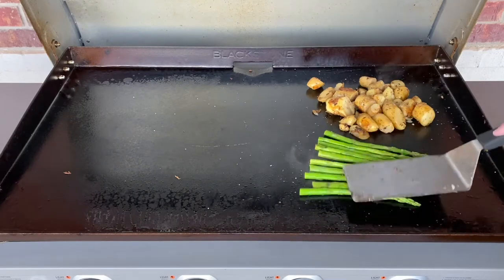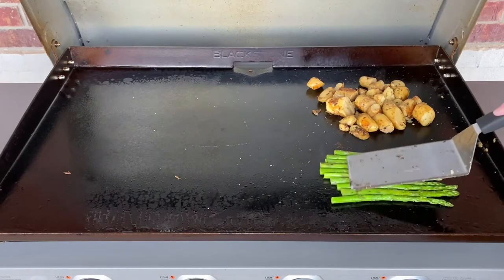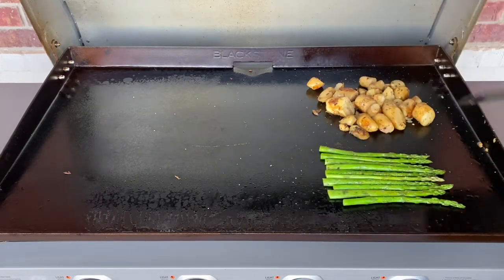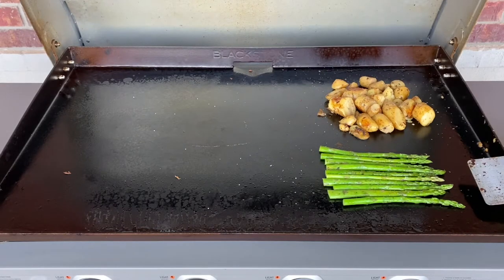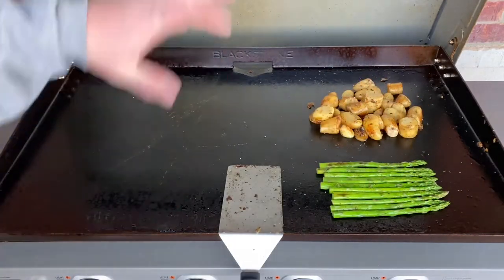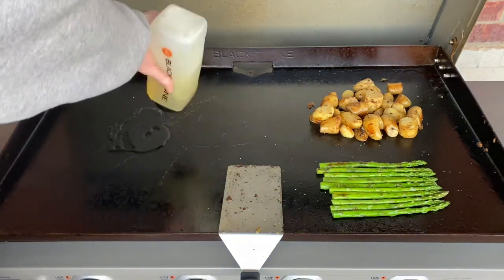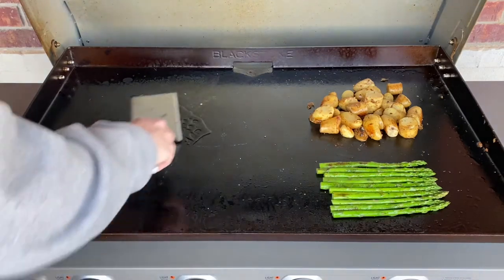Make sure that asparagus gets some love. We are looking good, guys. Our asparagus is looking good, our potatoes are looking wonderful — those are just about ready. Now that we're getting to the very end of the cook, we're going to cook our seafood. We'll lay down a little canola oil and spread this out for everything.